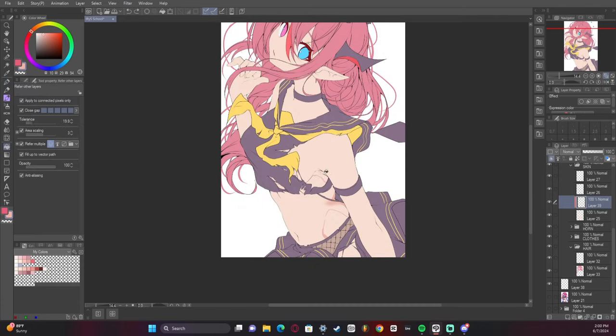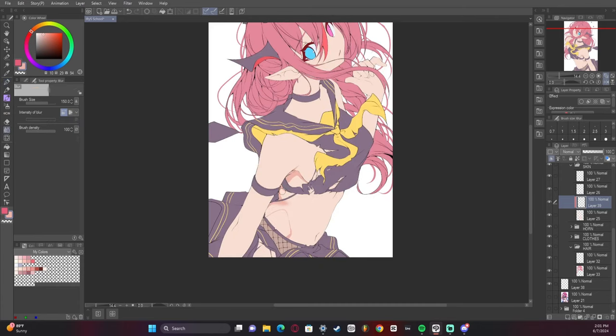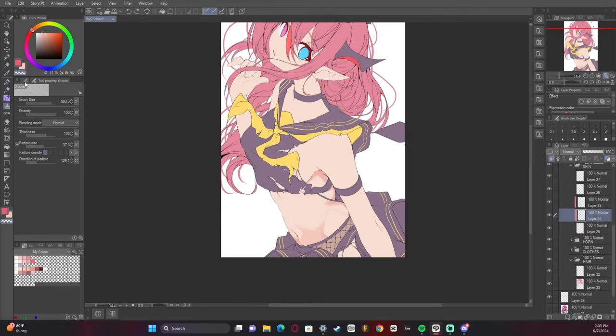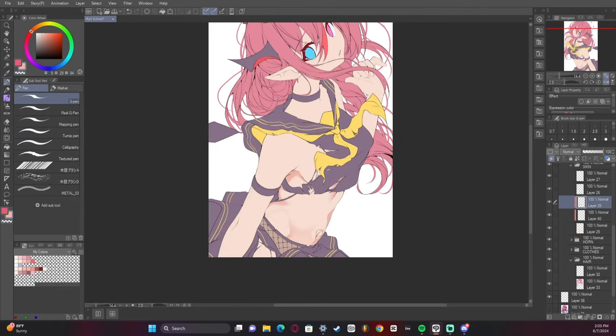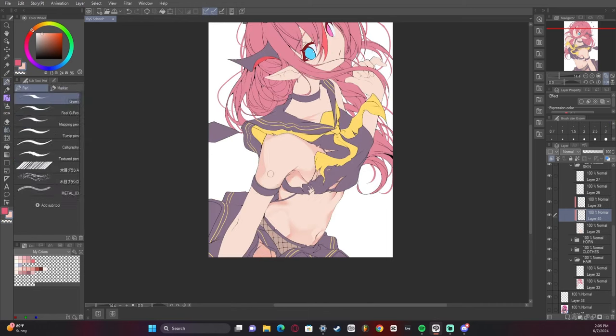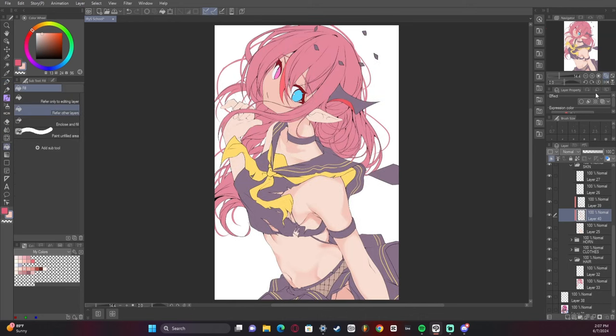All right, now we're starting the rendering. I wanted to find a reference but there were no references for the skin in this position that really worked with the same body type, so I kind of had to wing it. I think I got some of it correct, some of it not so correct, but I did my best and I think it turned out okay.